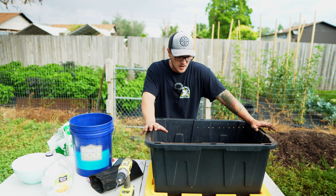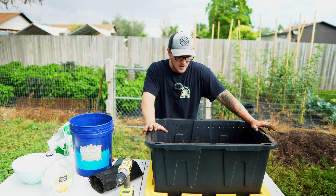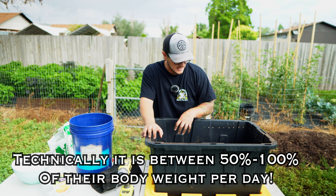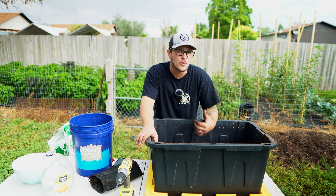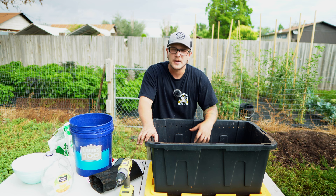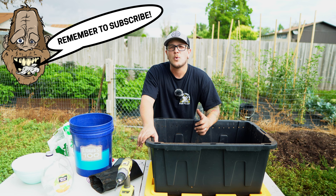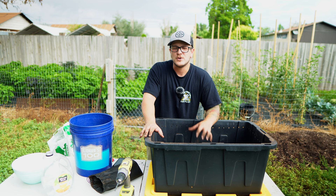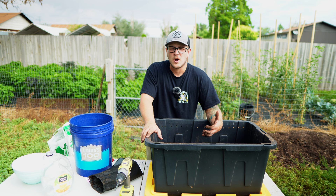Let's talk about the types of worms that you need. These are called red wigglers and they're specifically for composting — they do a really good job and they eat their body weight in food per day. So what that means is if you have 1,000 worms, which is roughly one pound, they're going to eat roughly one pound of food per day. I'll be feeding them probably five pounds at a time, and as long as they finish that within about a week, I'll be giving them more food. You don't want to give them so much food that they can't eat it within five to seven days — once you do that, you're going to start dealing with mold issues, fungus gnats, and nasty stuff. If you do this correctly, there is no smell associated with it.